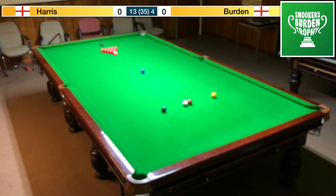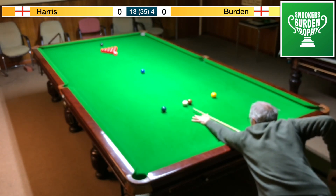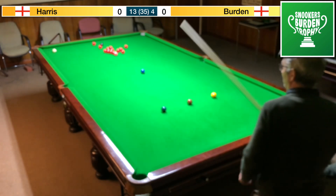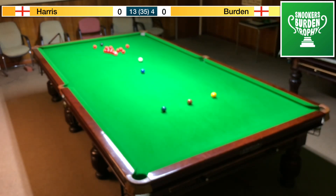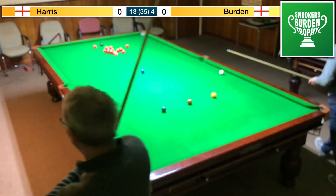Hi guys, welcome to frame 18 - this is Luca's Berlin Trophy. This is the last frame of the current session and I'm very pleased to say I have a partner in this commentary today. Hello everybody, this is Mark just taking that break, slung my cue at it. A little bit slow that, safe though, zero pace on it.